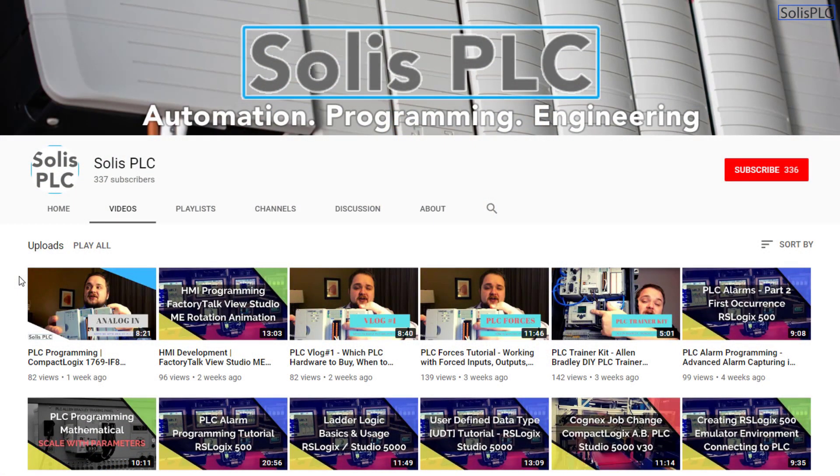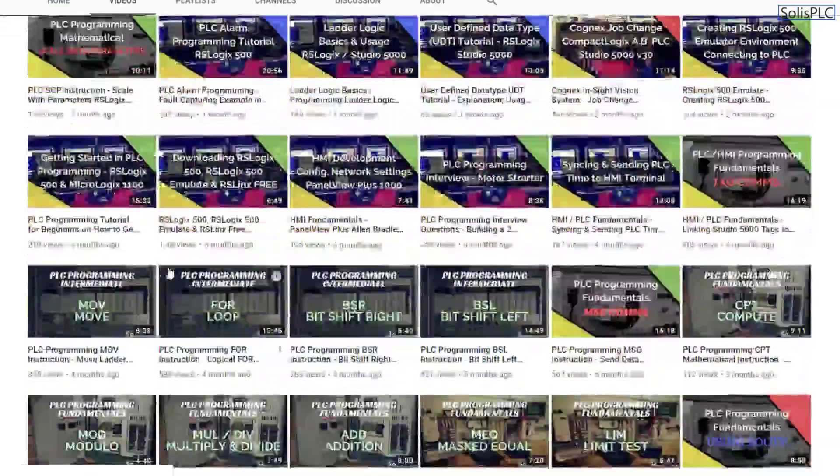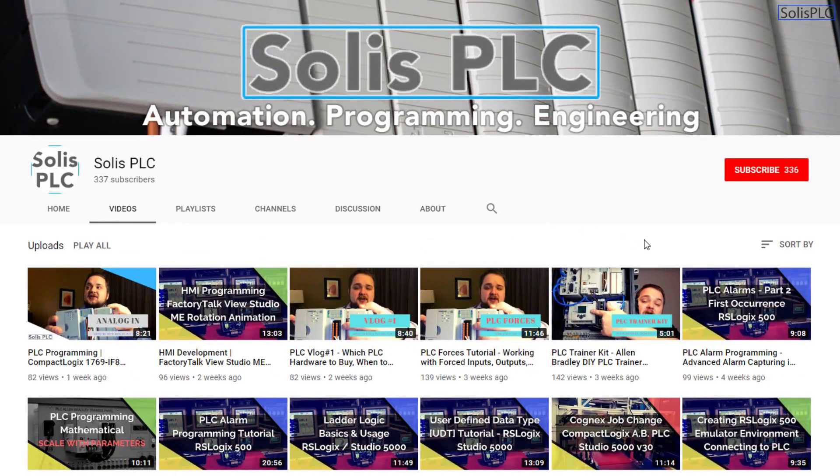Before we get started, we just wanted to quickly point out all the great content we've been releasing on the Solus PLC YouTube channel, including industrial automation, PLC programming, and HMI development. If you enjoy this type of content, we'd really appreciate it if you could click the subscribe button as well as the notification bell to receive the latest content we post to the channel.